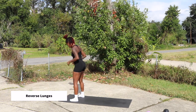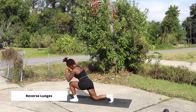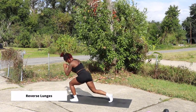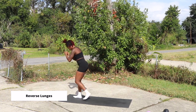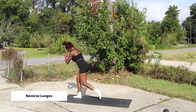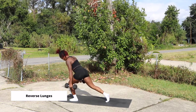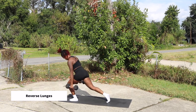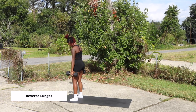Our next exercise is reverse lunges. With this, you want to make sure that you have a slight lean forward in your torso. That way you are targeting your glutes more than your quads. You will still feel this in your quads, but in order to target those glutes a little bit more, you want that slight lean forward. And again, you are driving up through your heels using the working leg — this is how we target that booty. Here I'm showing you how to perform the movement with weights: same movement, driving back with one leg and driving up with the working leg's heel, slightly leaning forward to target those glutes.